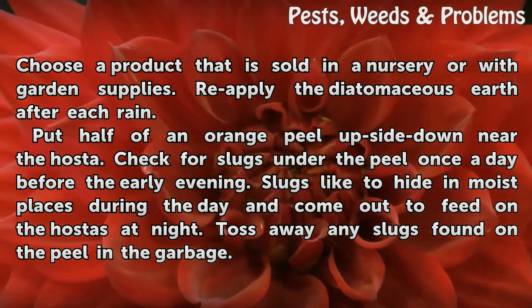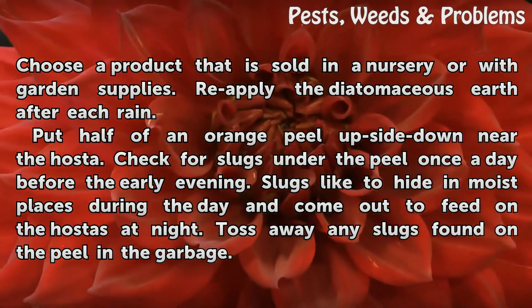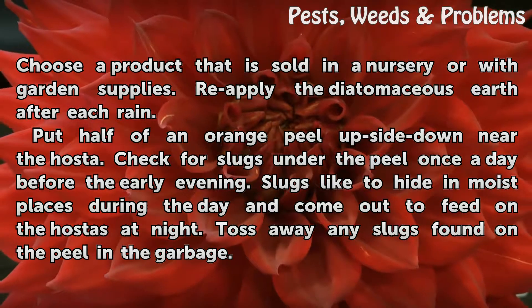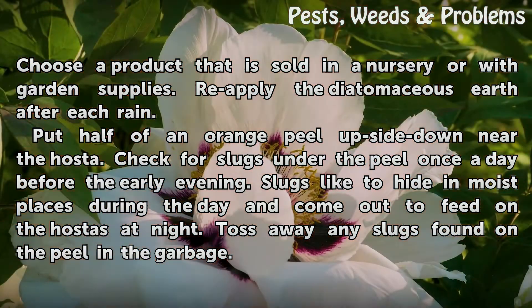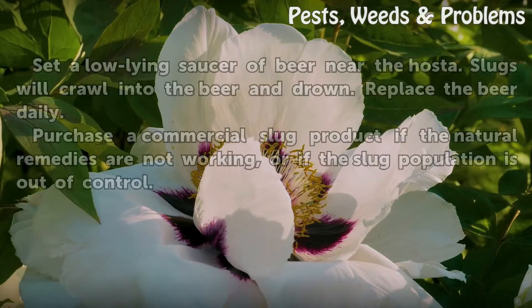Put half of an orange peel upside down near the hosta. Check for slugs under the peel once a day before the early evening. Slugs like to hide in moist places during the day and come out to feed on the hostas at night. Toss away any slugs found on the peel in the garbage.